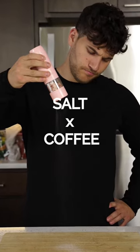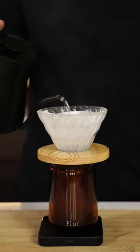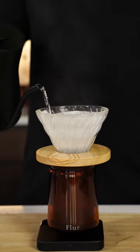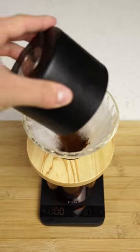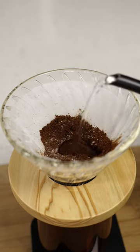What happens when you mix salt in coffee? Well, the results are actually pretty shocking. They say if you brew your coffee with salt, it gets rid of any bitterness that the coffee might have. We're going to test this out by making a pour over and putting some salt in the coffee grounds.